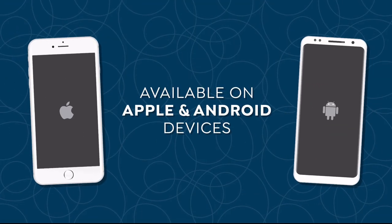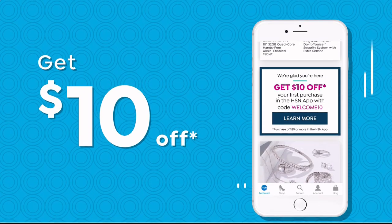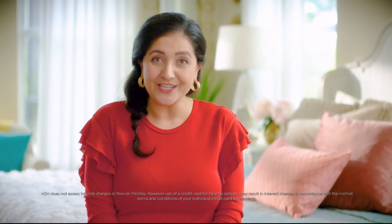Don't miss a thing with our HSN app, available on Apple and Android devices. Shop faster with product videos and watch HSN live anytime, anyplace. Get $10 off your first in-app purchase with code WELCOME10. Opt in to push notifications for early access to exclusive app-only deals. The thing I love most about HSN — I'd have to say FlexPay. It allows me to get the things I want now and make monthly payments without any interest or fees.